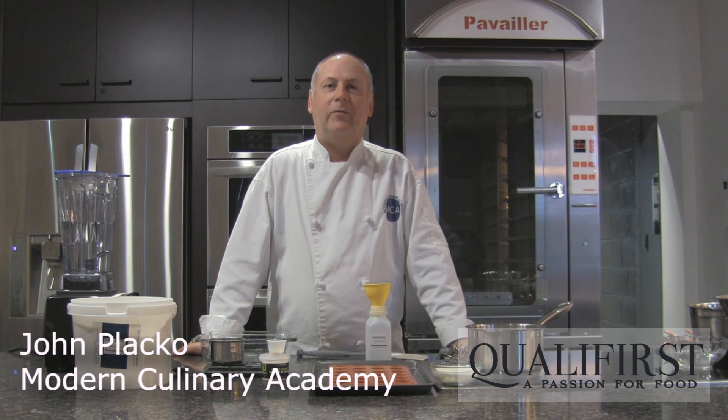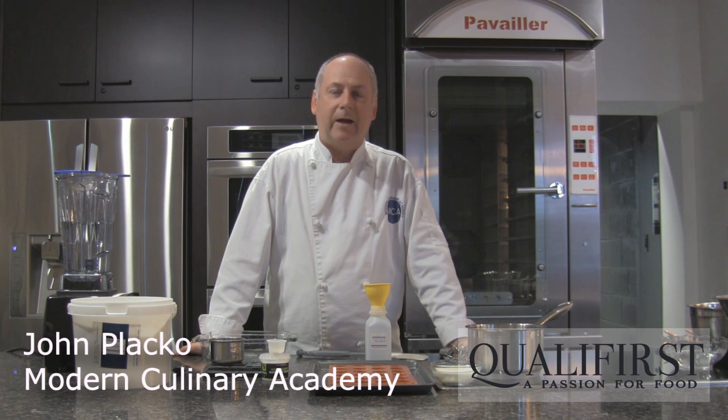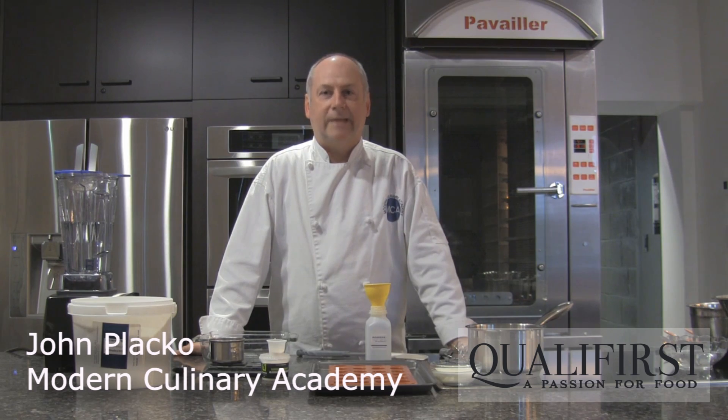Hi, I'm Chef John Placco from Modern Culinary Academy and Powder for Texture, and today I'm going to show you how to make goat cheese spheres. So let's get started.